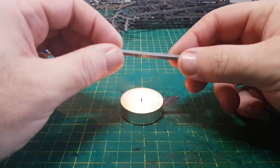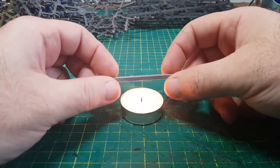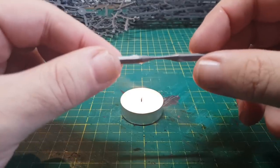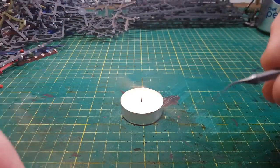So we just take a sprue that's had the nibbly knobbly bits cut off, hold it over the flame but not too near so it catches fire — which I've done on many an occasion — and then we slowly heat the sprue up and then we can pull it apart. This then forms a nice long thin piece of wire.